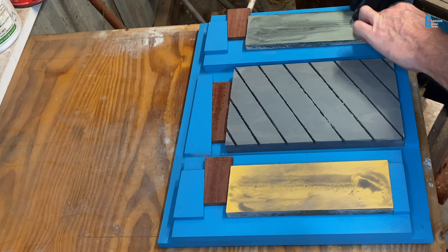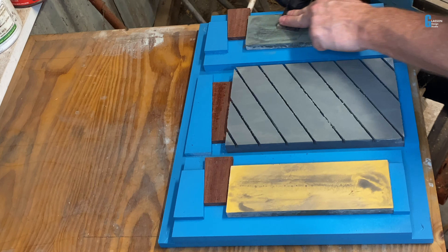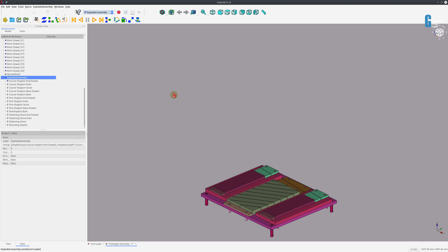Best of all, the whole thing is firmly held in place on the bench and the stones can be easily removed for maintenance. Let's have a look at how I designed it. This is an assembly of all the parts that make up the sharpening stone holder, and this is a view where I'm going to explode the assembly so you can see how all the parts go together, and then we'll look at how they were individually designed.